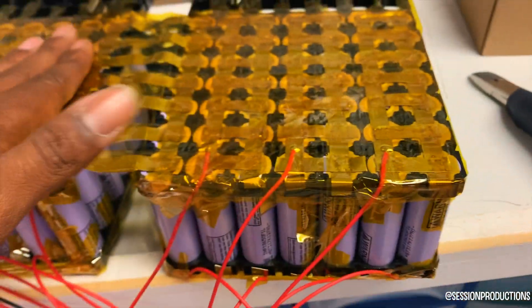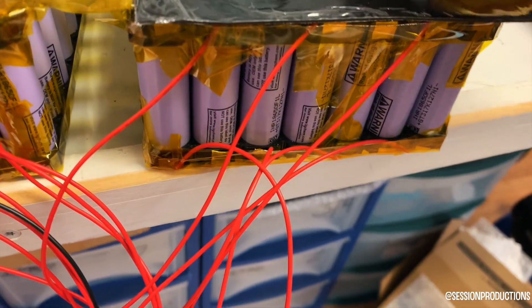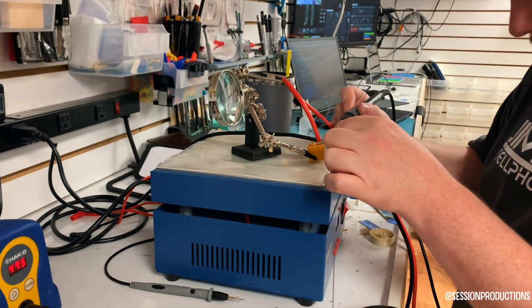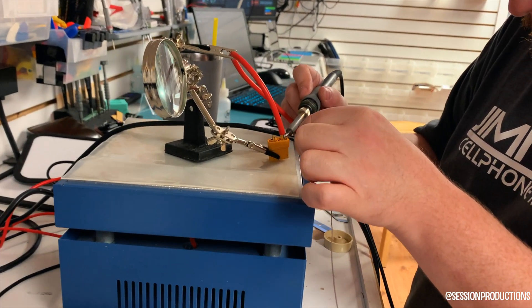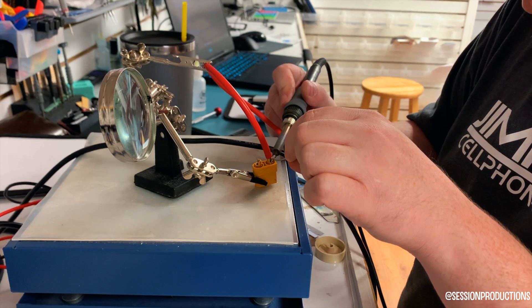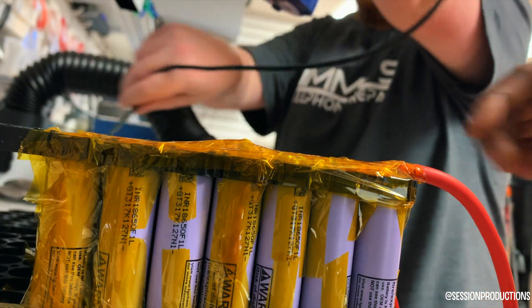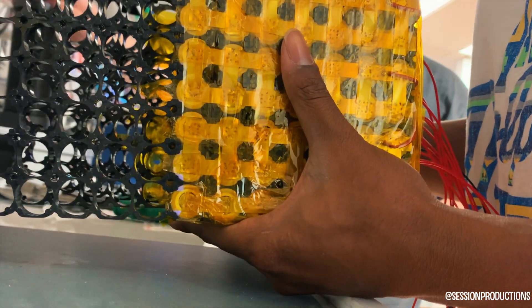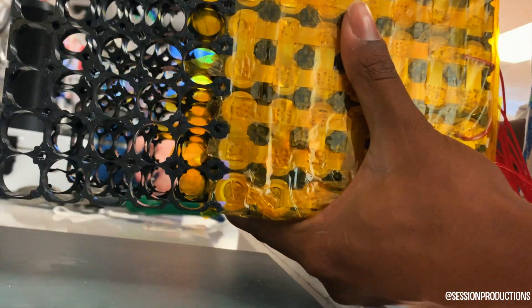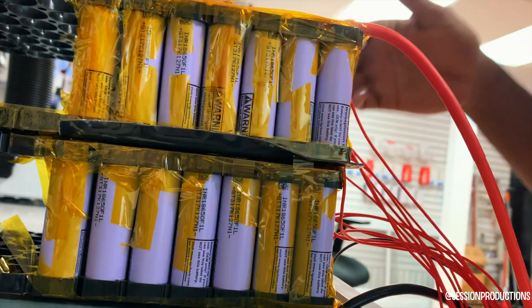I'm putting a little bit of thermal padding between components so there's some cushion. Even though the cells already have anti-shock spacing, you just try to take all the caution you can — this thing is going on a mini dirt bike, so you don't want it bouncing around too much. The kapton tape will add a little bit of heat but it's fine. Just make sure the pack doesn't short out. This is the part where we fold it — you just fold it right in half, make sure nothing's touching, and if it shorts, obviously take it apart.